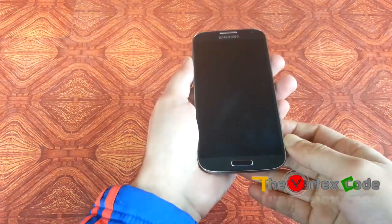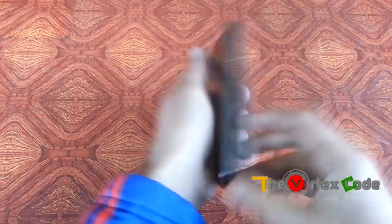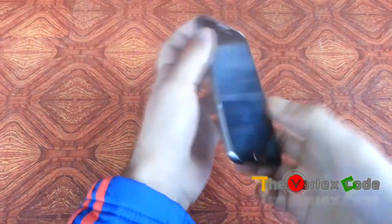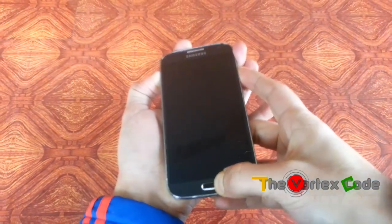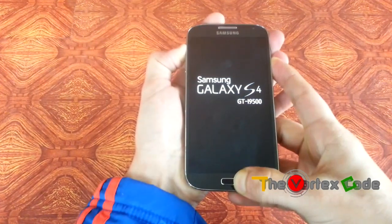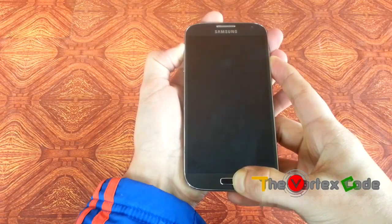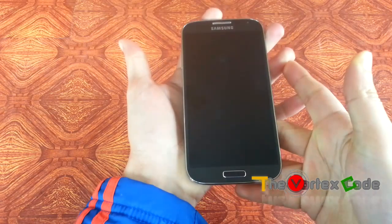To hard reset your phone, you need to press the volume up key, the home button key, and the power key simultaneously. Just keep volume up and home button pressed, then press the power button and keep it pressed for seven to eight seconds until the Android logo shows up, and then release.